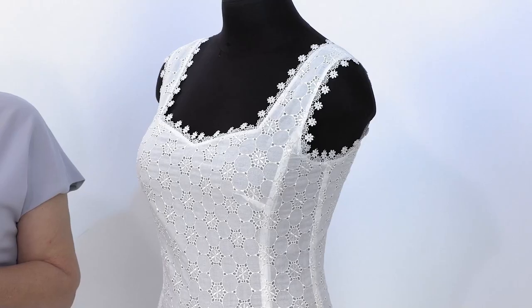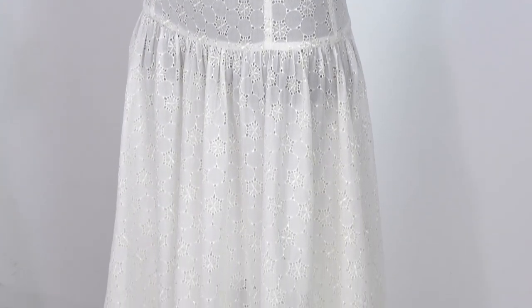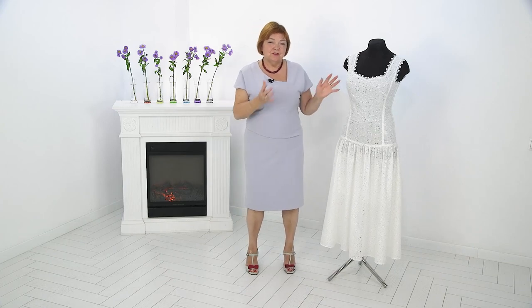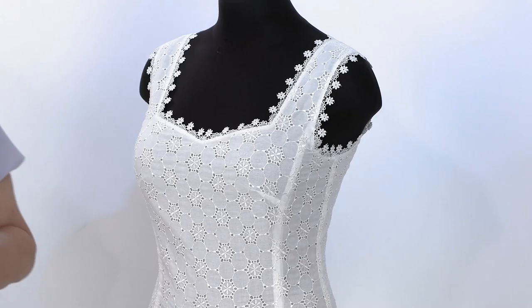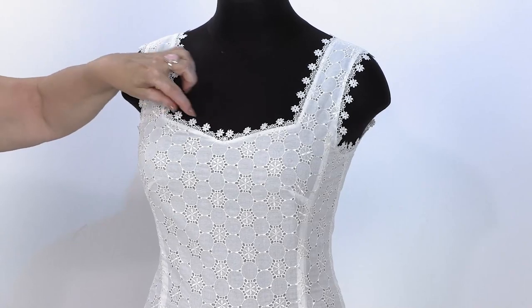I think you already guessed the theme of today's episode. Today I want to speak with you about this dress — a romantic cotton dress made of white batiste. First of all, I just wanted to give it to a customer and not do a review. But when I carefully looked through it, I decided to share with you an interesting technology that may be useful to you. First, I will talk about the design, and after on the table I will show you how the dress was sewn.